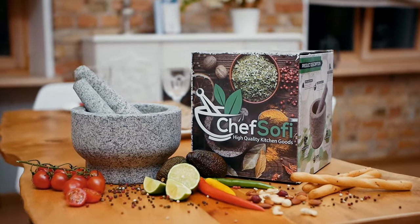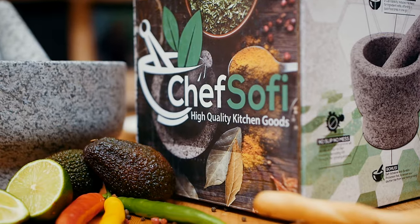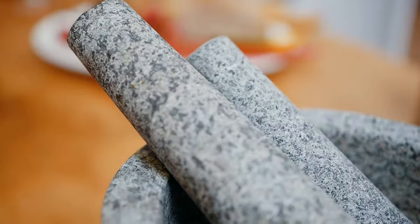The new large Chef Sophie Mortar and Pestle Set comes with two different sized pestles. Make up to five cups of sauces, salsas, guacamole with ease.